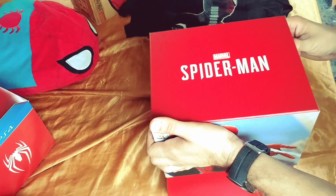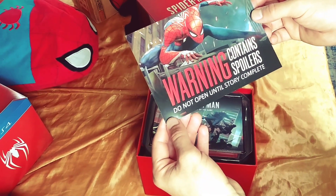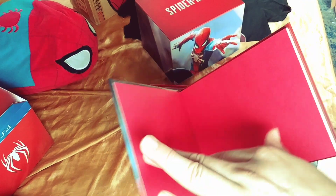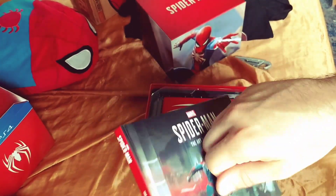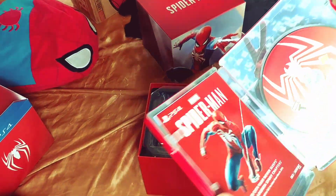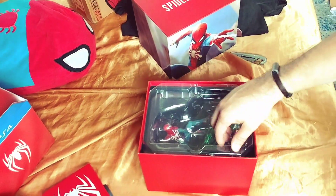I'll show the statue later in the video. One note: it contains spoilers — do not open until the story is complete. There are no codes missing. It comes with a nice hardcover art book. There's also a steel case with the red and white Spider-Man logo. Here's my game, and it comes with the DLCs already included so I don't have to pay extra. This whole package was $150.